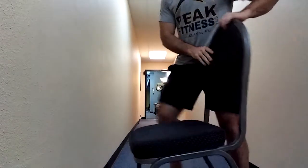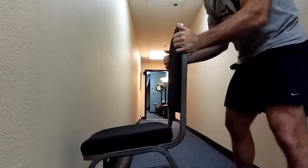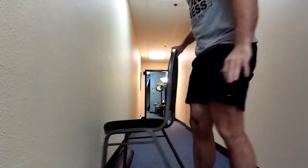Another option is to take a chair and hold on to the edge, using it as a counterbalance to sit back. This is good for those with hip mobility issues or who can't elevate their heels. The chair would be a progression from the heel elevation, so something to move to afterwards.